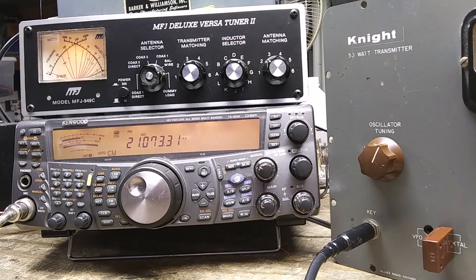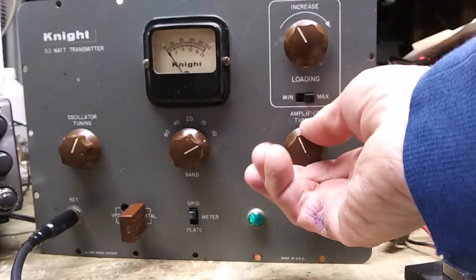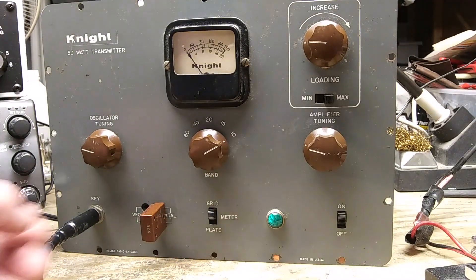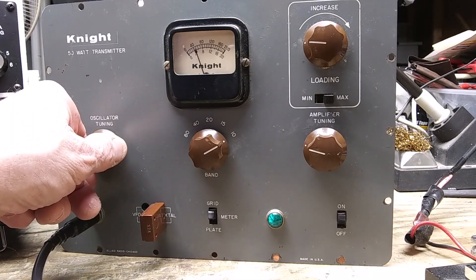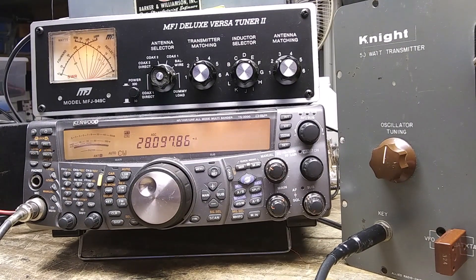Now we're going to go to 10 meters. I found that on 10 meters the loading does have to be at maximum — otherwise you just can't get more than about 12 watts out. Turn these two down, put this on 10 meters, go to grid to get about four milliamps of grid current, then put this in plate. We're at 30 watts on 10 meters.